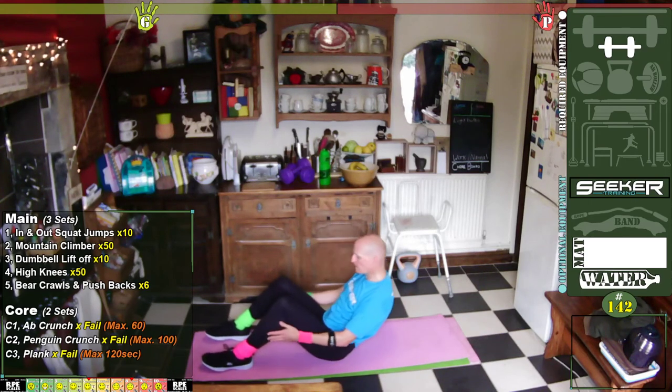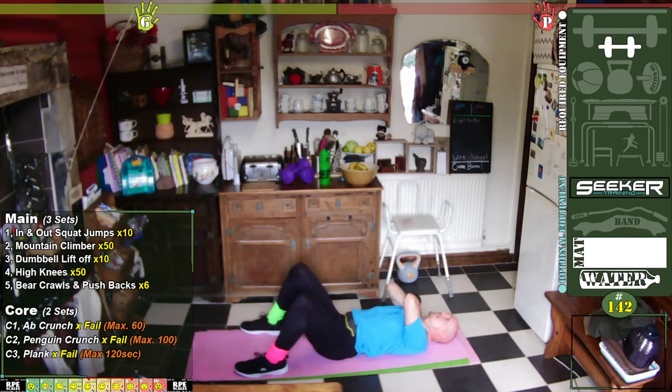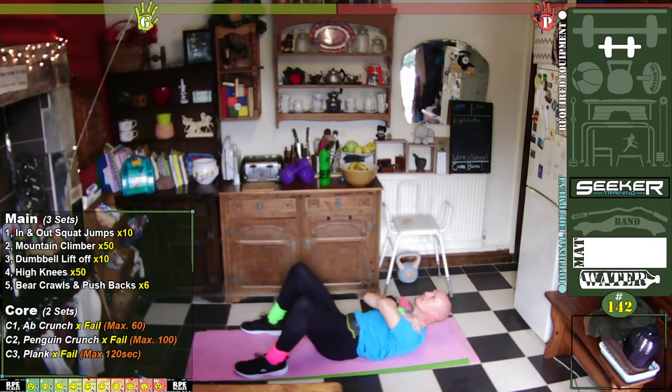Abdominal crunches — if you did your hands up above your head, you might find it easier to regress to your shoulders. Are you ready? Going from now. One, two, three, four, five, six, seven, eight, nine, ten, eleven, twelve, thirteen.